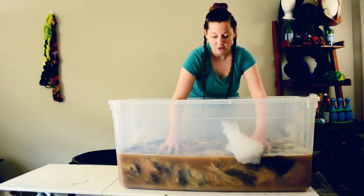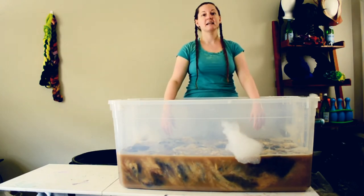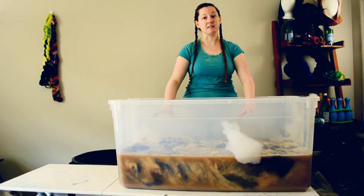Okay, so it's all submerged and it's all soaking. I'm probably going to let it soak and massage it like this for another few minutes, and then I'll meet you back here when the tub has been emptied and new water has been added so you can see the difference in color.